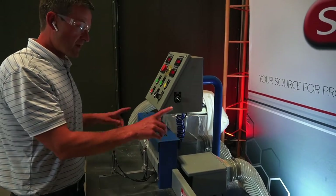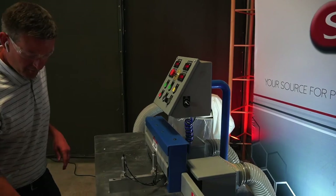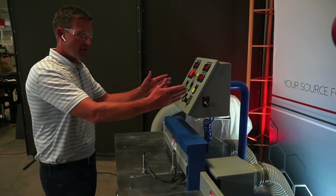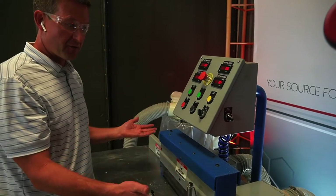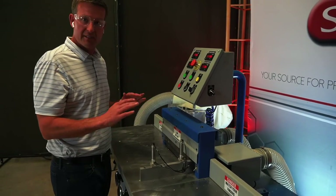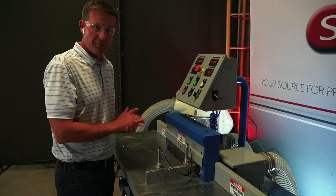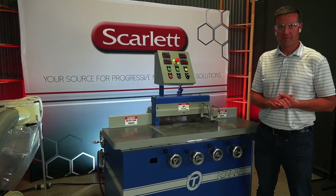All you do is drop the tool in on the spring collet all the way to the bottom, hit the switch up here on the control panel, and it locks the tool in the spindle. Now if you have to make adjustments to the axial and the radial location of that tool, you make the adjustments up here on the front — there are four knobs for the axial and radial position of each head, and there are digital readouts on the control panel. You don't need any spacers, you don't need any shims — you take care of all the adjustments with the knobs and the digital readouts. This is probably the coolest part of this machine.